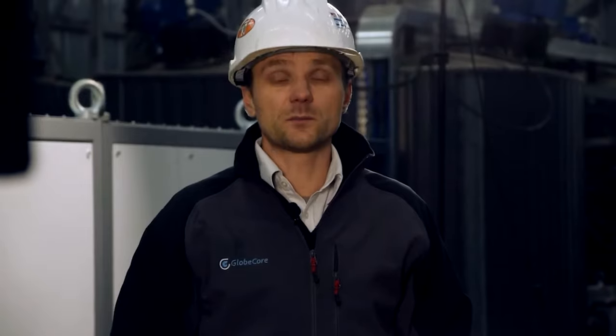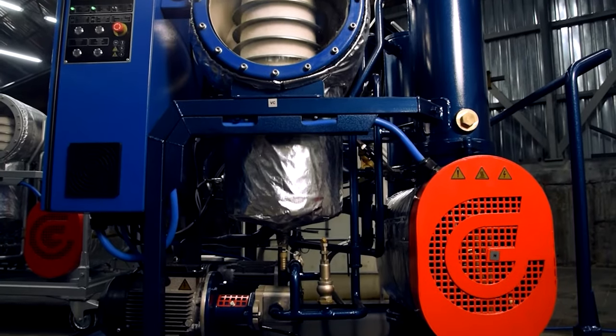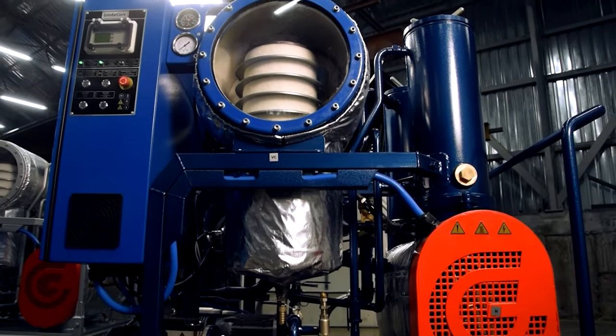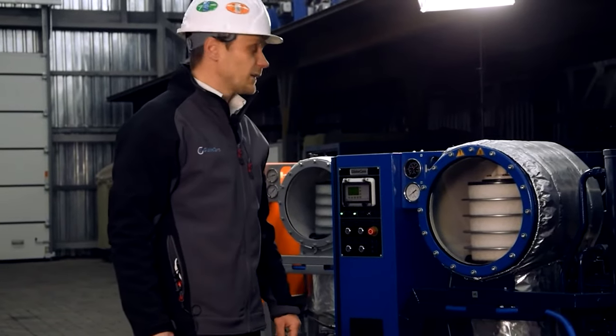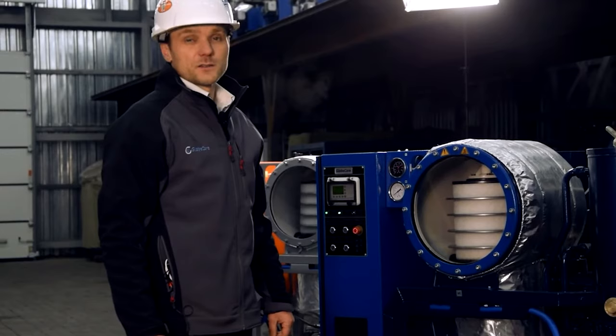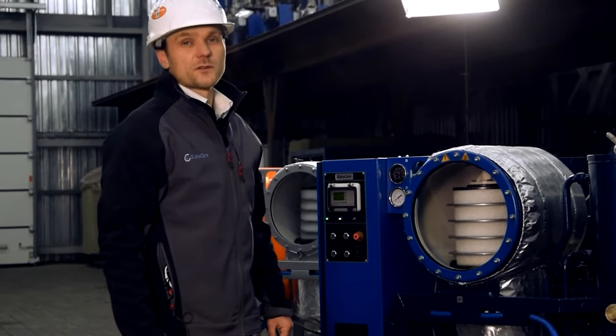Today GlobeCore expands the model range with one more piece of equipment: it is the CMM-11 unit. It is designed for degassing and dehydration of electrical insulating oils, as well as for removal of mechanical impurities.